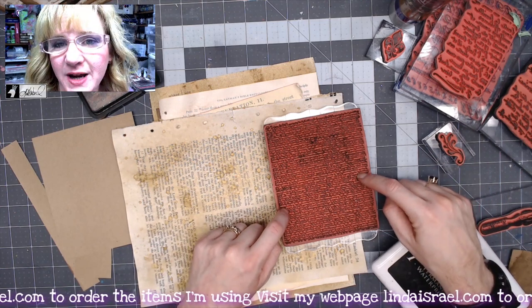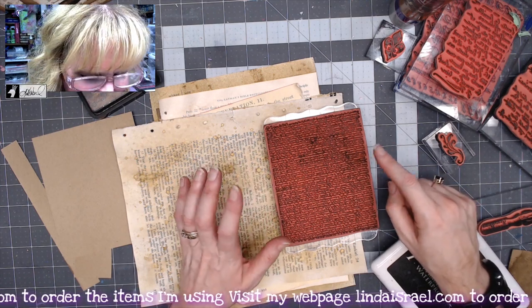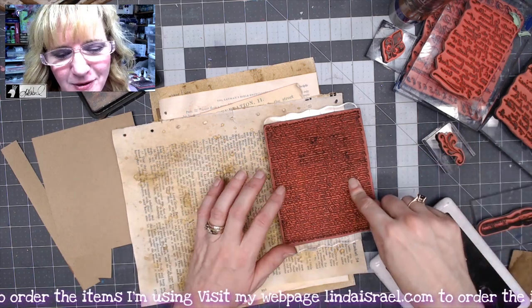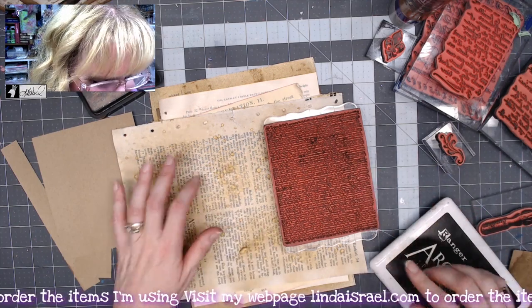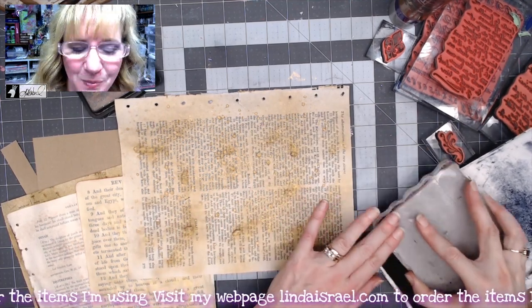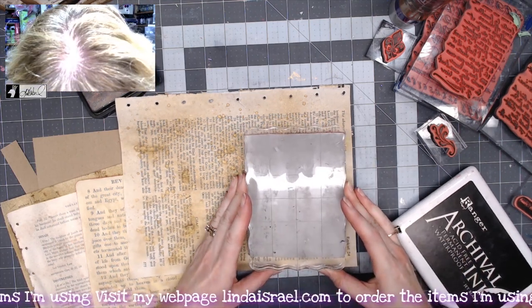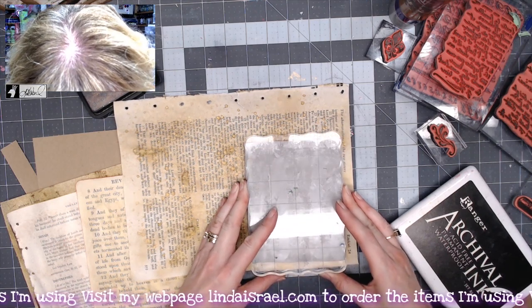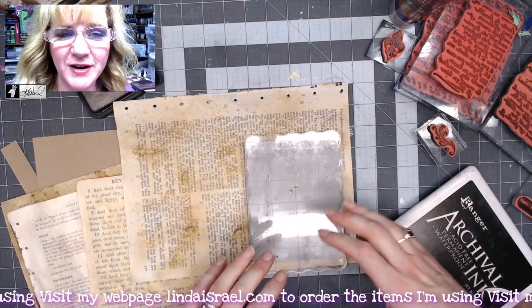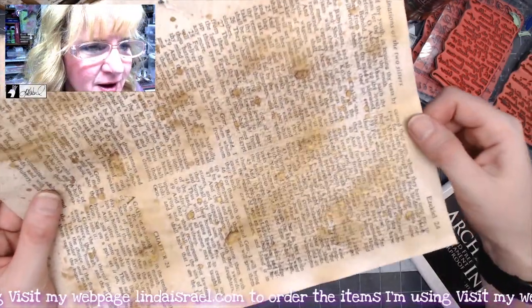I've got a rubber stamp from Beeline Designs — this is one that I offer in my shop. I'm the only online store that carries Beeline Designs. This is called Small Letter, I believe — the official name will be in the description box. I'm going to take the first page we made today and ink up the Small Letter stamp with black archival ink. I do recommend buying the re-inkers. I'm just going to stamp it over the text going crosswise to it, pressing really hard since it's a big stamp.